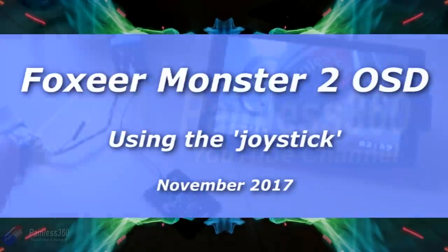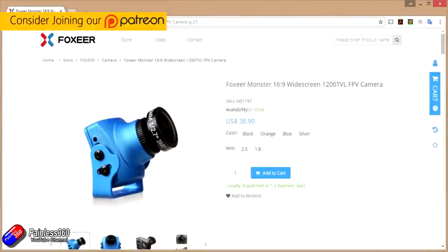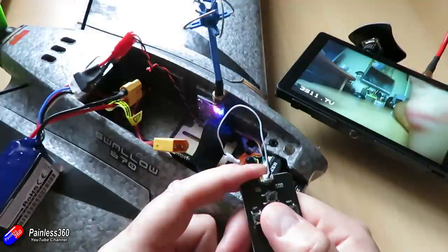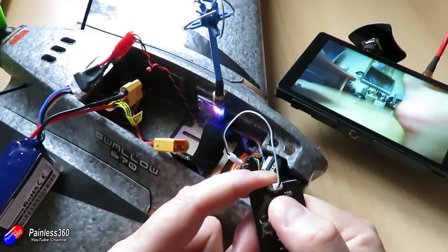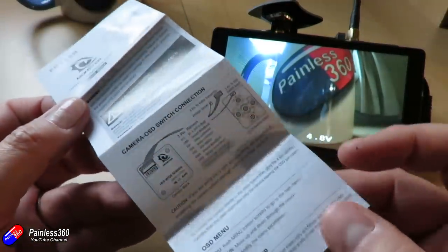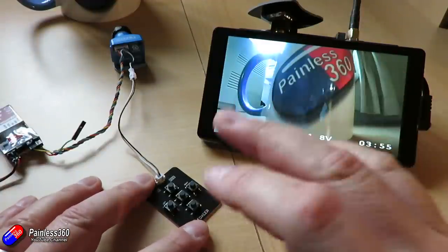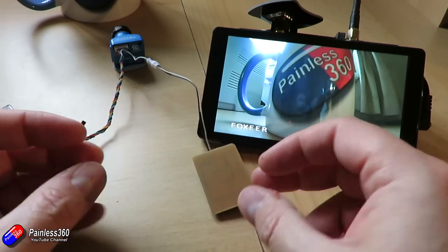Hello and welcome to this quick tip showing you how to use the on-screen display in the Foxeer Monster V2 camera. I've been using the Monster V2 in a number of models. It's a beautiful 16x9 wide dynamic range camera, perfect for models like the Swallow 670. I'm making this video because although it's covered in the manual, I couldn't find a downloadable version, so this is a quick summary for those who've lost their manual or are new to the camera.